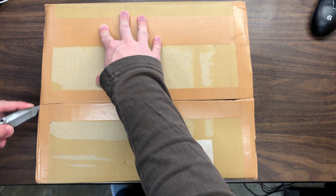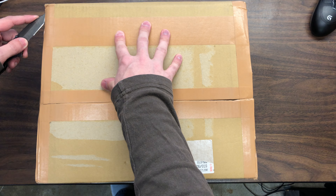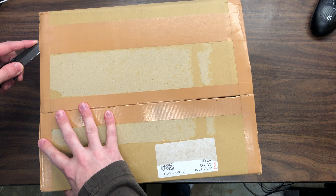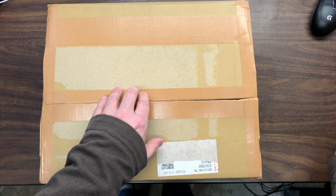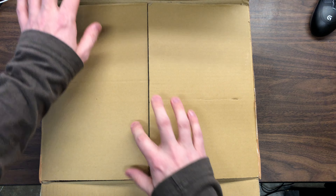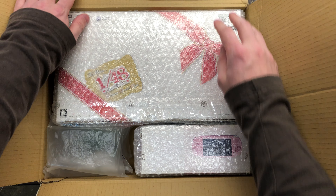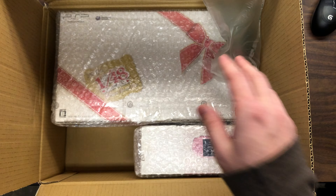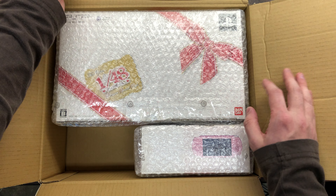So I ordered this one package at the beginning of this month. It was coming from Japan, so it's going to be a little bit different than my normal videos. So that's just packaging, all in Japanese. Alright, as you can tell, it's a few PSPs.